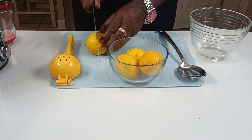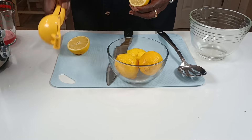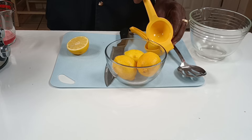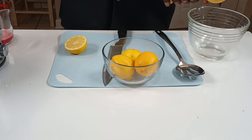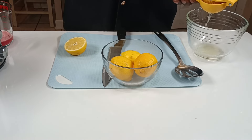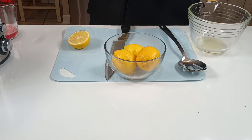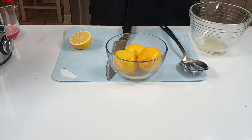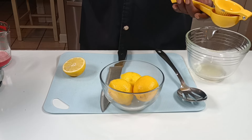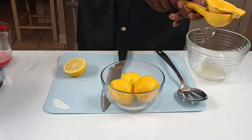Just put your watermelon in a bowl and mash it. Pull the juice off. Keep on mashing until you get two cups. You can also use a potato masher — put your watermelon in a bowl, mash it, pull the juice off, and keep mashing until you get two cups.